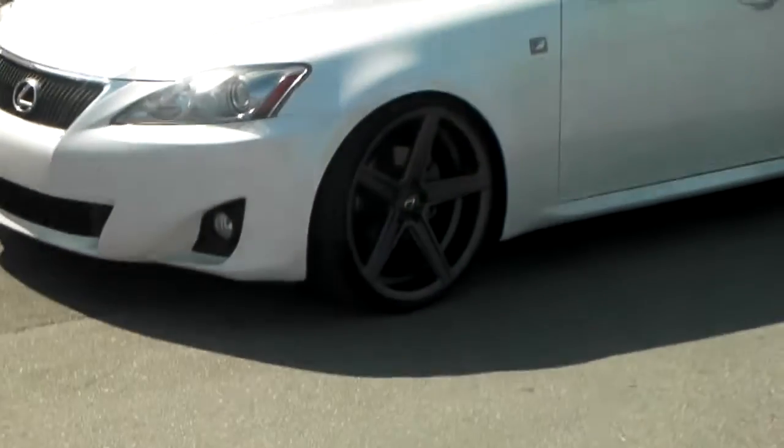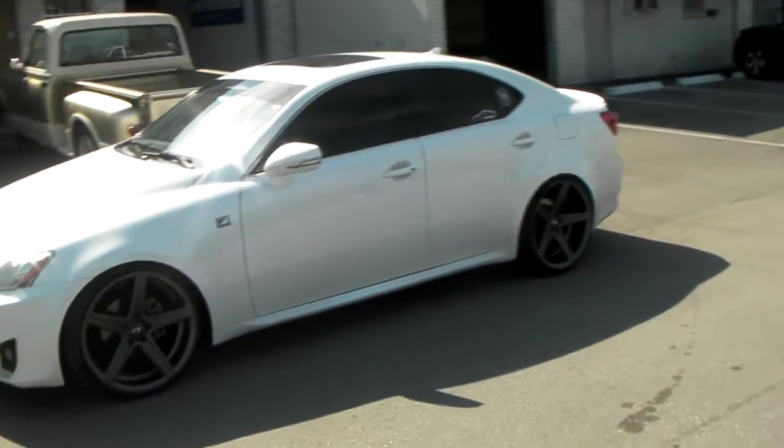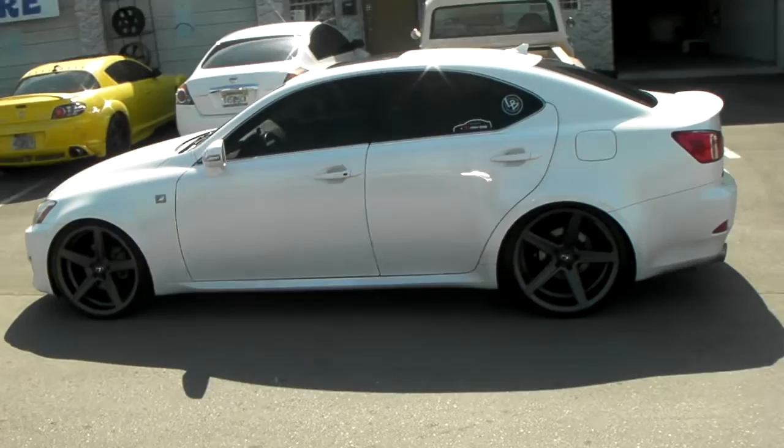20x9 in the front with a plus 30 offset, and 20x10.5 with a plus 35 offset. It's a hella flush look — the fenders are rolled inside, and this car is on coilovers.